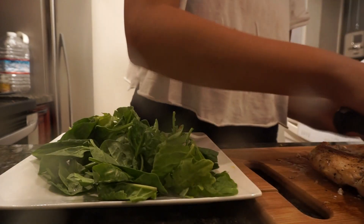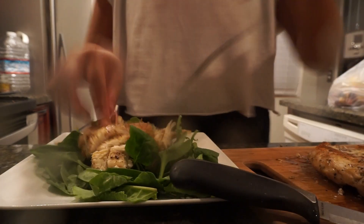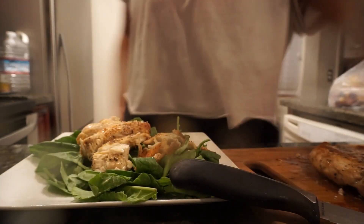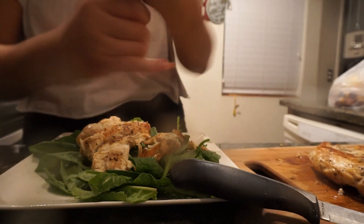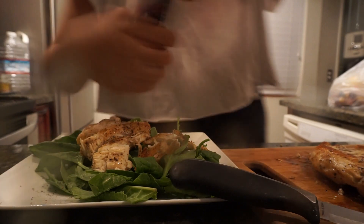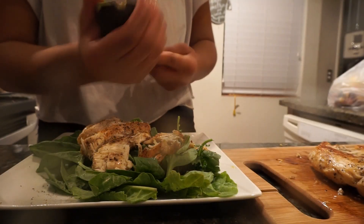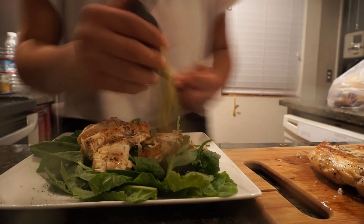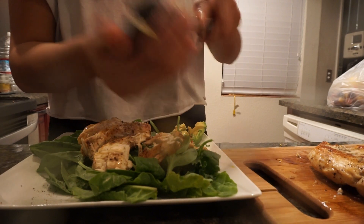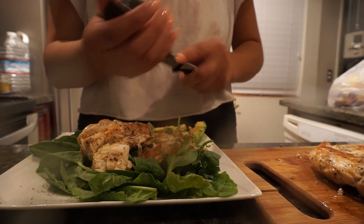I cut my chicken in slices, add more pepper, and use olive oil as my dressing. Sometimes I eat it with asparagus but today I used an avocado. When I eat it I feel great — I get a nice cleanse, and I feel like it's healthy because you're eating chicken, greens, and healthy fats. If you're going to eat a fat, make sure it's a healthy one.